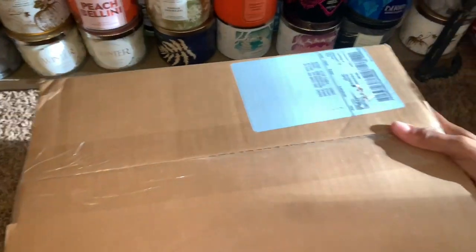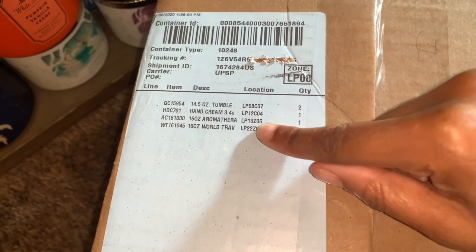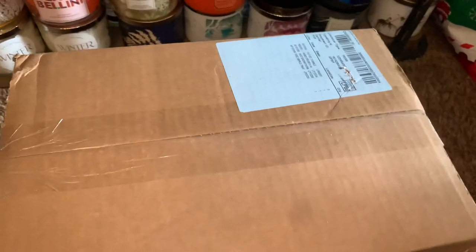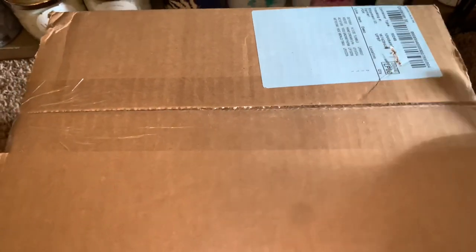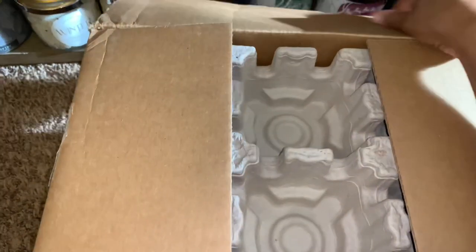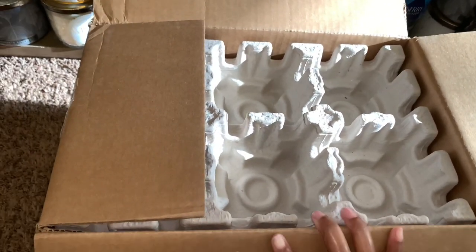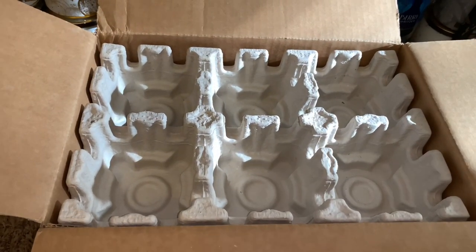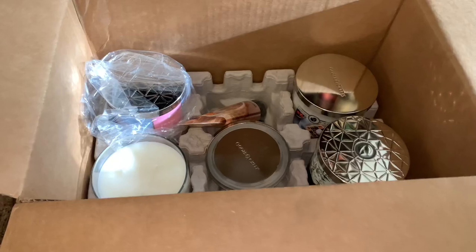I'm gonna flip it around here, and on the front I just have my tracking information and some items that I ordered. I don't like that they display that on the box — people are nosy everywhere, especially the mail carriers. I placed this order on the 26th and it looks like this arrived two days ago. I've been busy with the BBW Candle Day haul, so this box has been sitting for the last two days. I finally got some time to get this unboxed for you all.